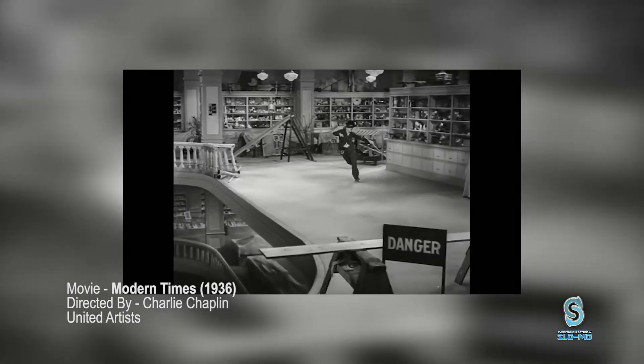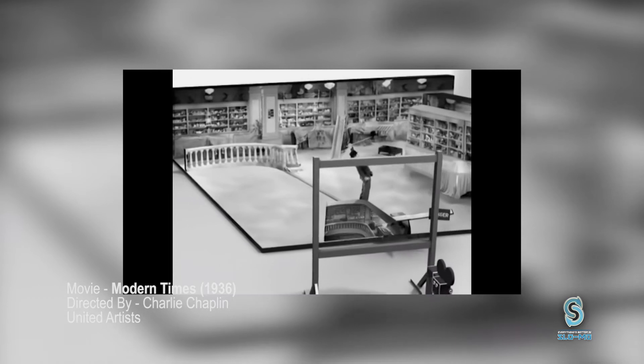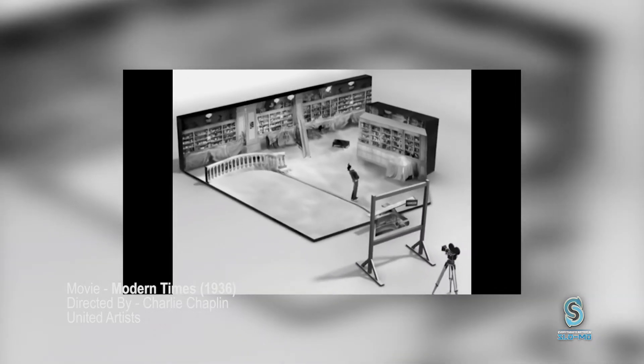It looks amazingly dangerous, but it really isn't the case. It's just amazing forced perspective with a matte painting on glass.